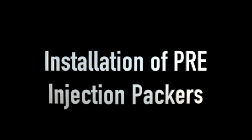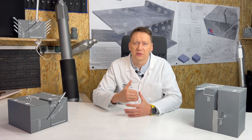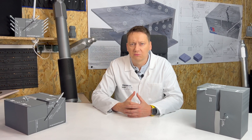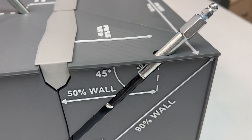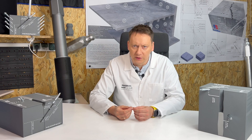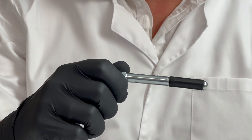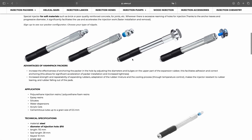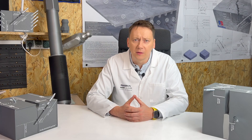Installation of PRE injection packers. This method allows for injection observation and process control. Place the packer in the injection hole, ensuring all the rubber and about one centimeter of its body are inside. If the hole is excessively drilled, pinch the packer and insert. For long drills in soft materials where holes are over-drilled, winged packers like the PSPHW 10×110 can help, or use a short 5 cm drill for longer, larger diameter packers.